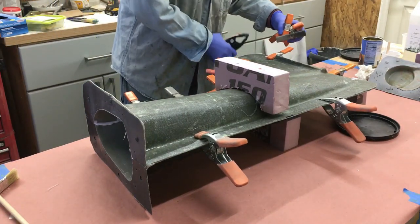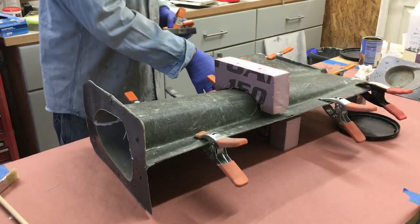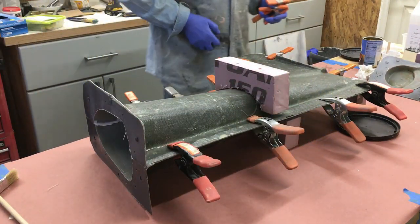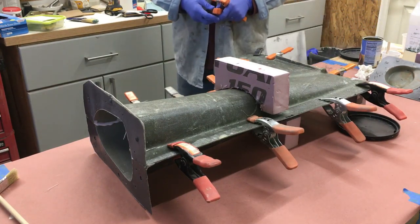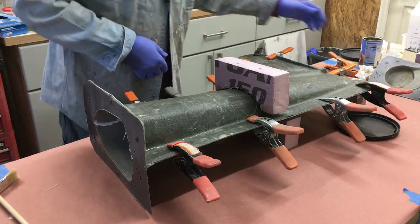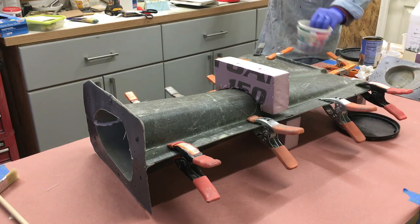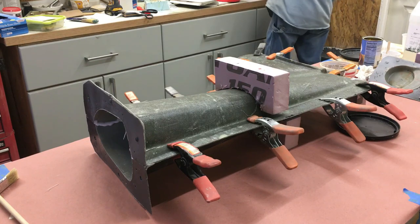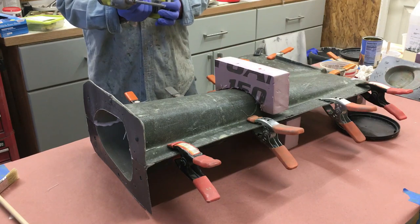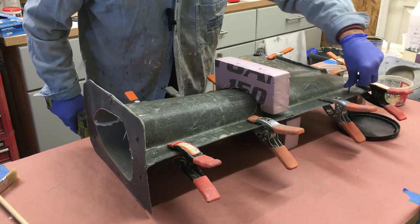Putting the big clamps on one side and the small ones on the other. I do have a couple of pre-drilled holes in strategic spots, so I'll put just a few screws in there as well.